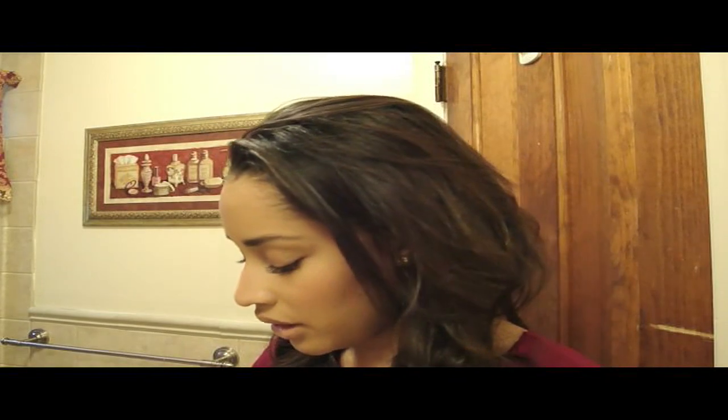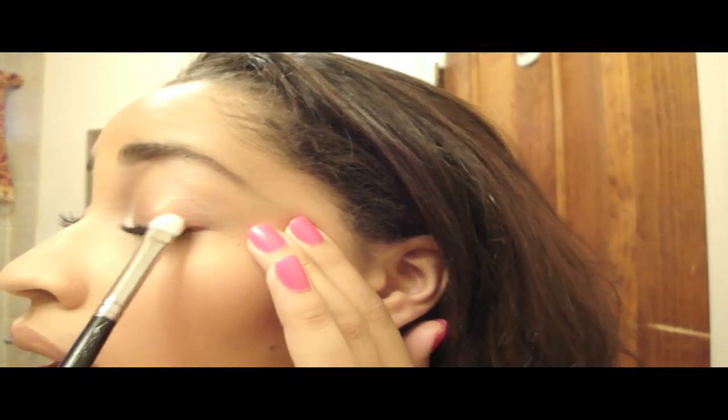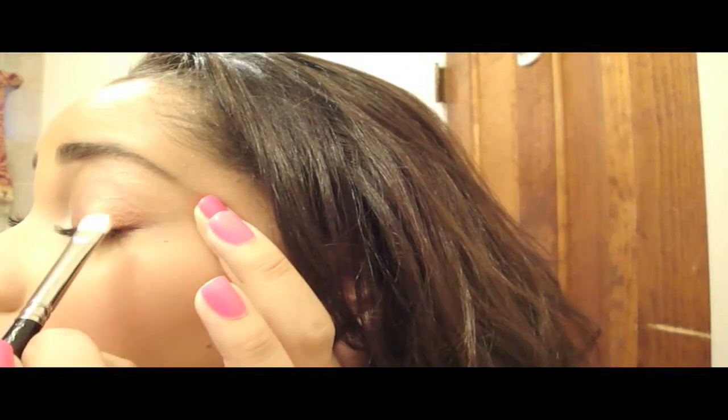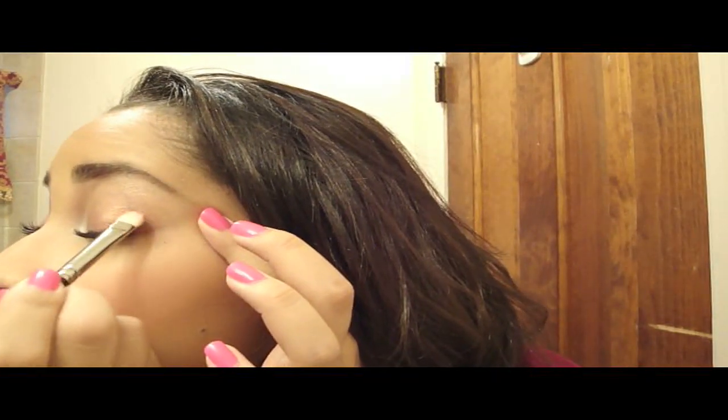I just did it in the middle and now I'm going to do the other side. The next color I'm going to apply is called Cranberry — here it is in my palette. It looks just like the name cranberry, which is my favorite juice by the way. I'm putting it on the outer third of my eye, patting it on to get the highest level of intensity from the shadow, and then I'm going to put some in the crease as well.